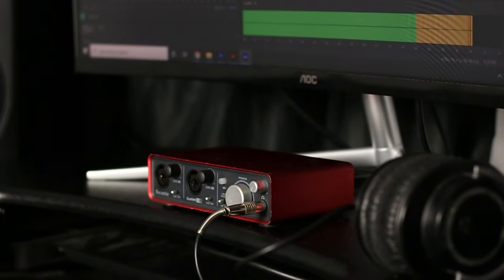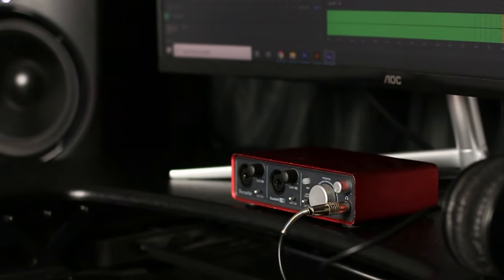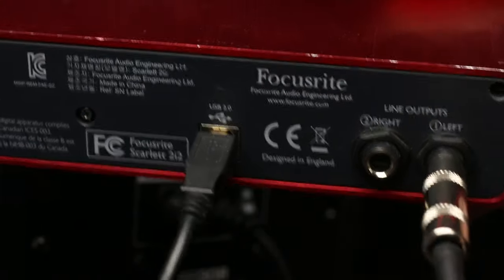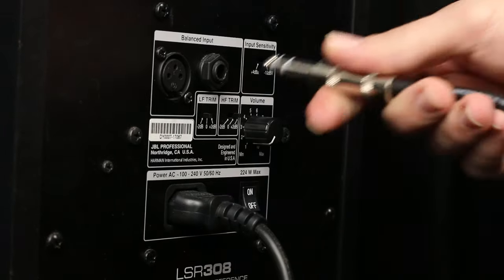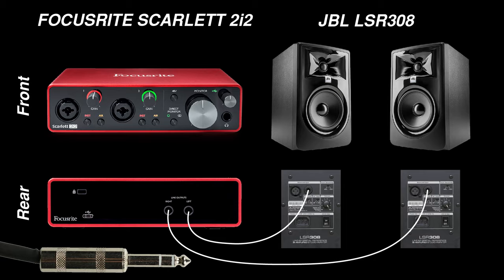I'm using the Focusrite Scarlett 2i2 audio interface and a pair of JBL studio monitors. The interface has quarter inch outputs and the monitors have quarter inch inputs, which means I can easily connect them with a quarter inch TRS cable.